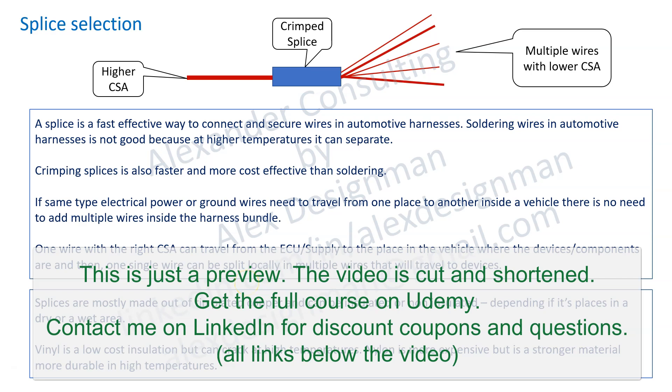In this video I would like to discuss about splice selection. A splice is a fast effective way to connect and secure wires into automotive harnesses. Soldering wires in automotive harnesses is not good because at high temperature it can separate, and also from vibration it can separate.